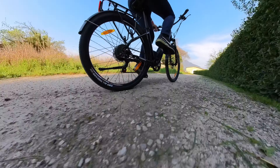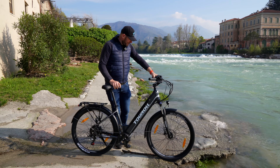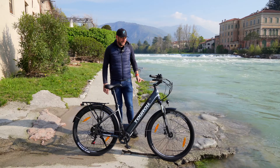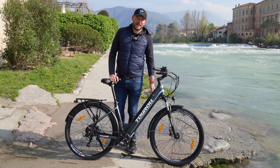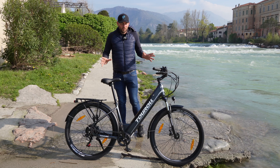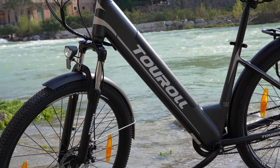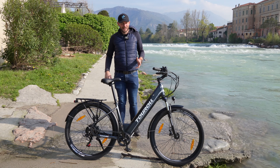È un telaio da city bike, però ha delle ruote da mountain bike da 27 pollici e mezzo e 2,1 pollici, quindi si possono fare anche strade sterrate grazie a una forcella ammortizzata all'anteriore che consente di attutire e ammortizzare tutte quelle buche che troviamo in città ma anche nello sterrato. Un modello che si posiziona all'incirca a 100 euro inferiore rispetto ai suoi competitor.